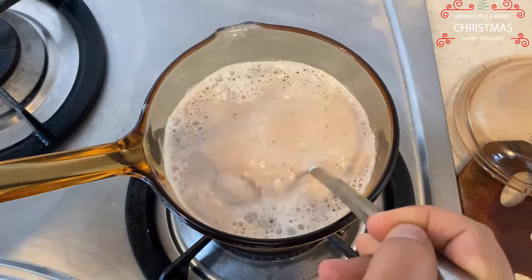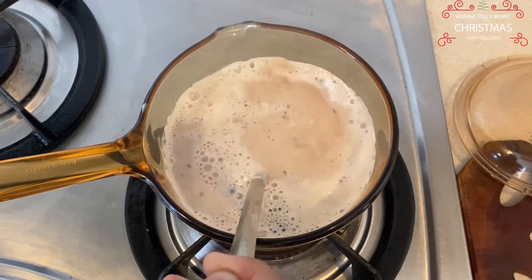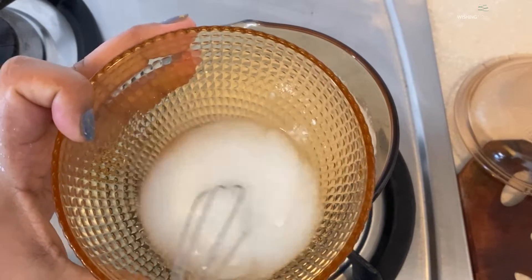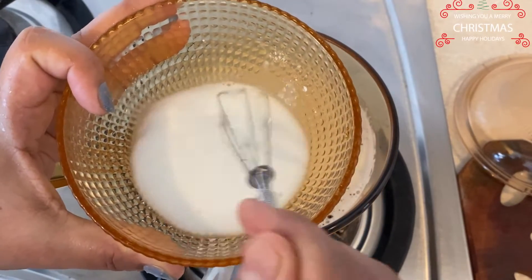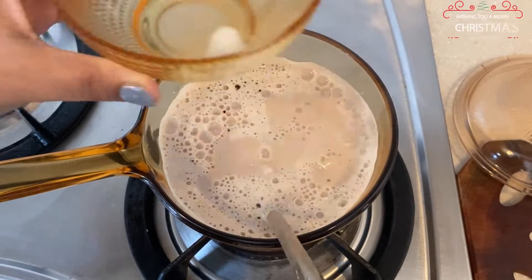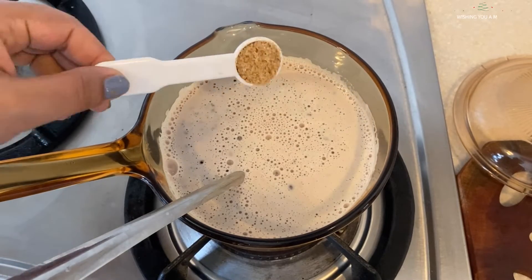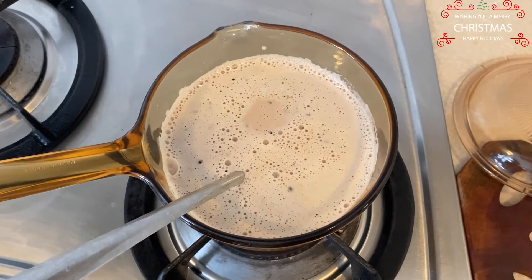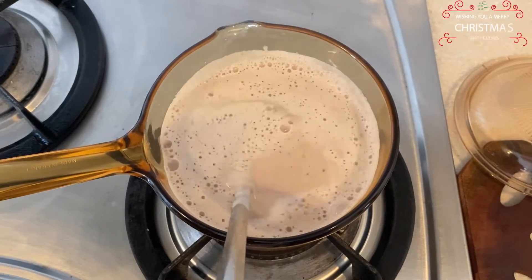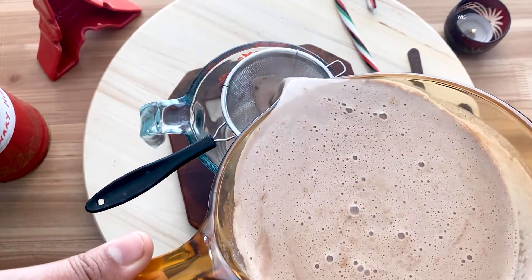To thicken up the hot chocolate, I'll be adding a very little amount of corn flour. I'll make a slurry of corn flour by dissolving it in cold water. I want the hot chocolate to be of sippable consistency. Then in goes the required amount of sugar, and continue heating this mixture till it boils. Then I'll pass it through a strainer.